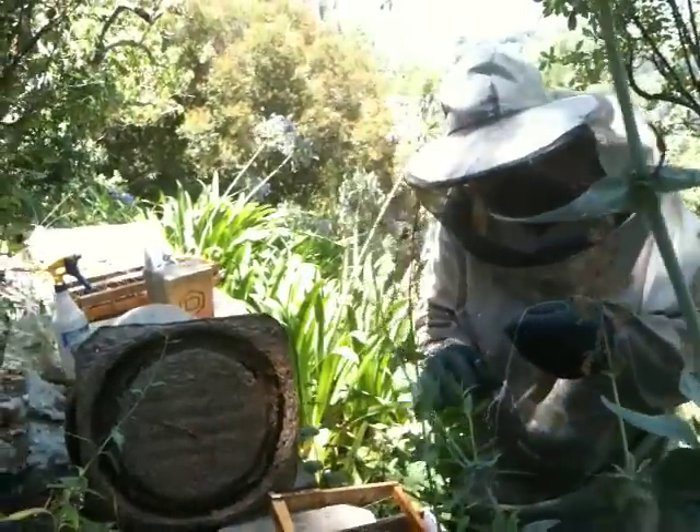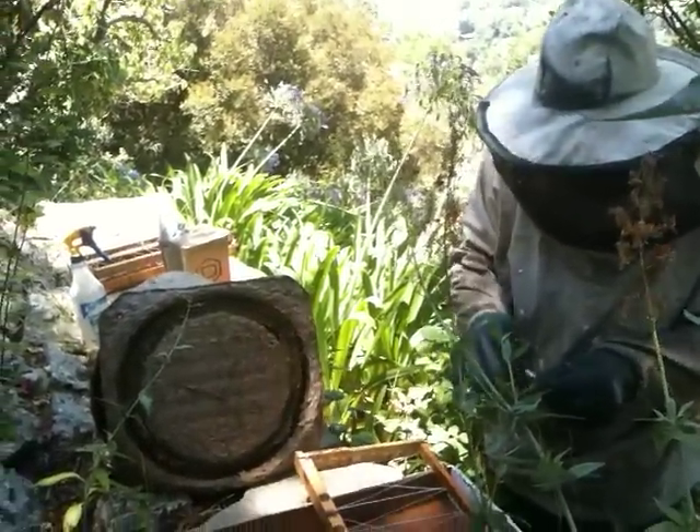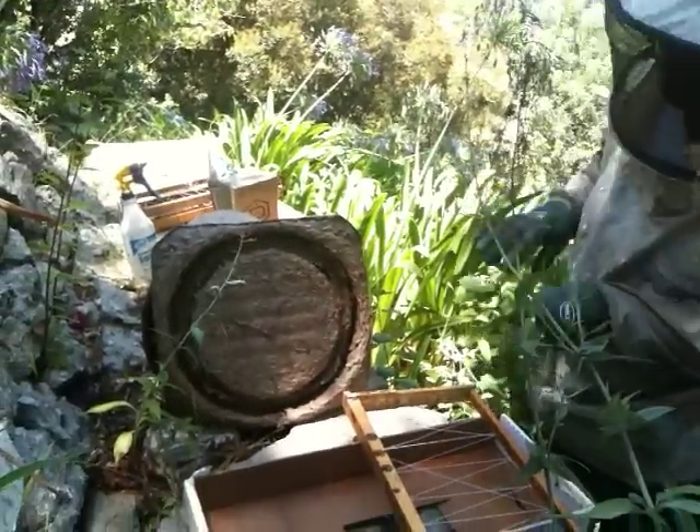We're taking these bees out of the swarm trap. I think this is the second bees we've got out of this swarm trap this year.